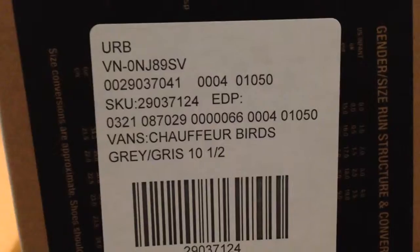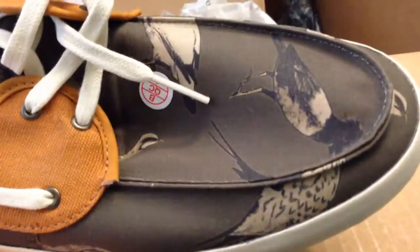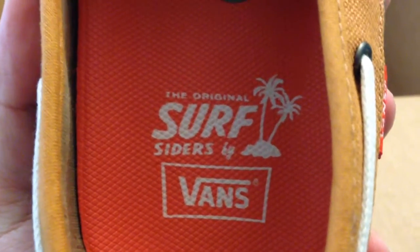They are called — here's the bottom. They're Vans; they're boat shoes basically. So this is what they look like. They've got little birds on them, but I don't care — they're nice boat shoes. There's a sticker on the bottom. These shoes are really nice. They're from their original Surf Ciders line. So that's pretty much those.